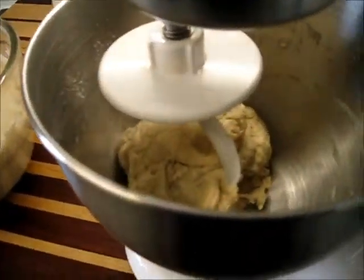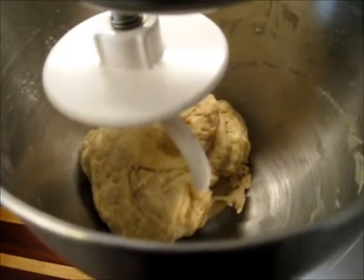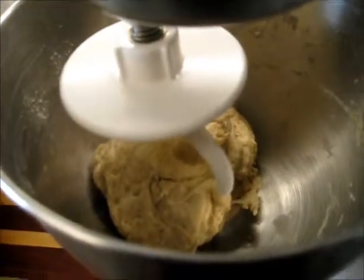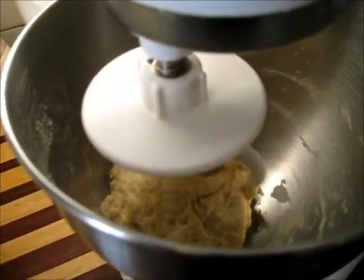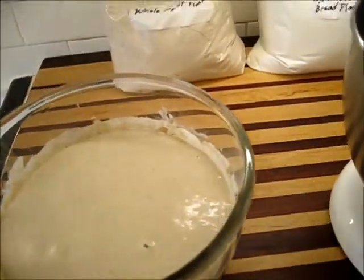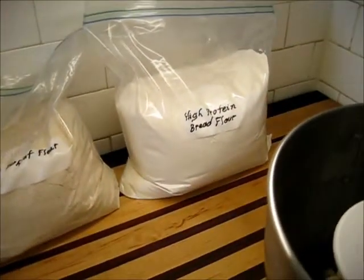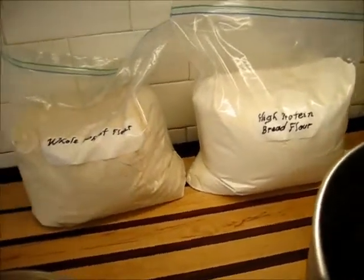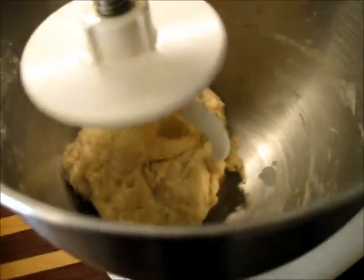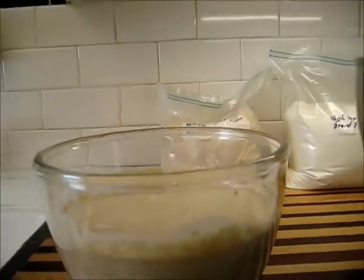I've begun making my loaves of sourdough bread by making a simple dough in this bowl. This dough is autolyzing — forming its own gluten strands. All you have to do is mix together your flour and water and let it sit. This one started about 15 minutes ago, so I've got about another 45 minutes to go. My ratios: one cup of water, two cups of high protein bread flour, and a half cup of whole wheat flour. You do not have to use bread flour — all purpose works — but I like the structure it gives.